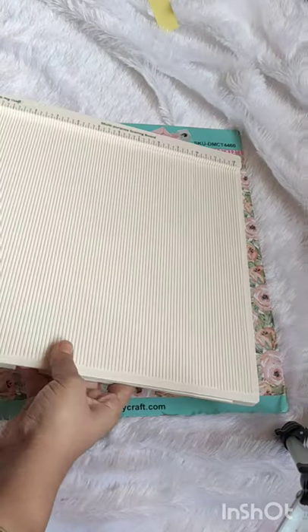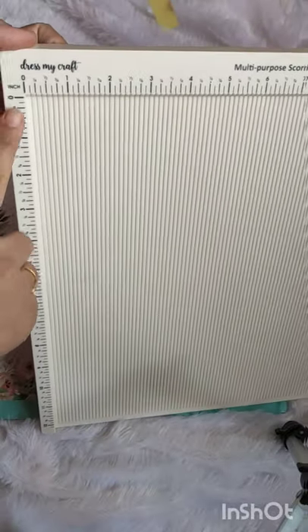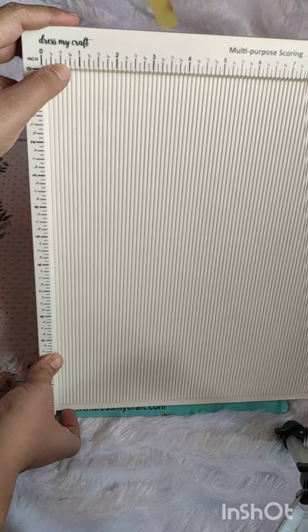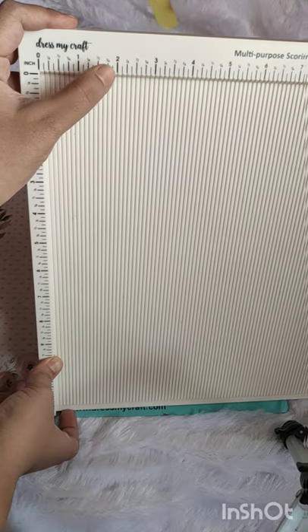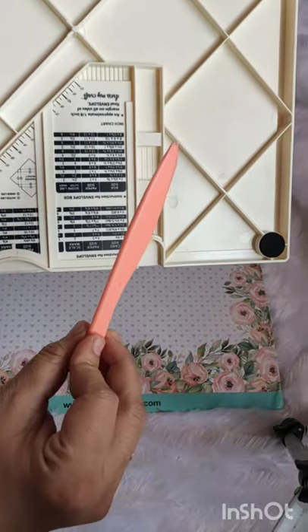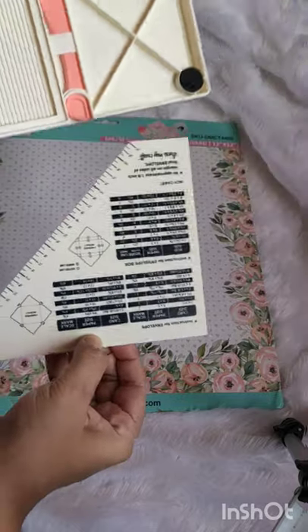This is how the board looks. They have inches marked on it, and also markings like one-fourth, half inch, three-fourth — one-fourth, half inch, three-fourth — everything is mentioned on here. On the back side they have a scoring tool like this, and you can do scoring from there.